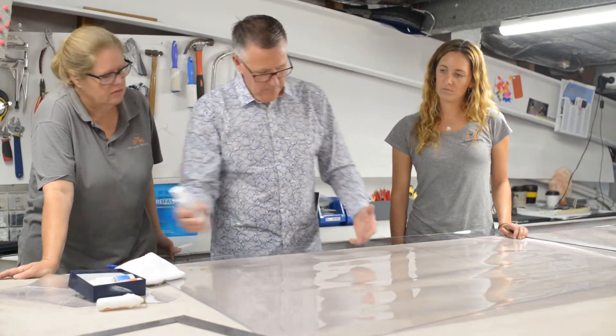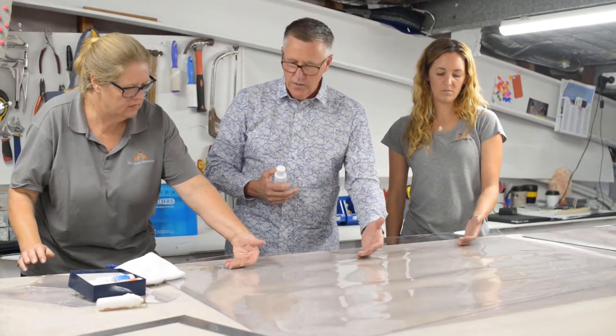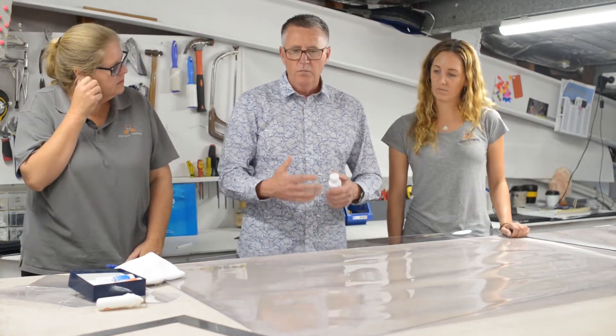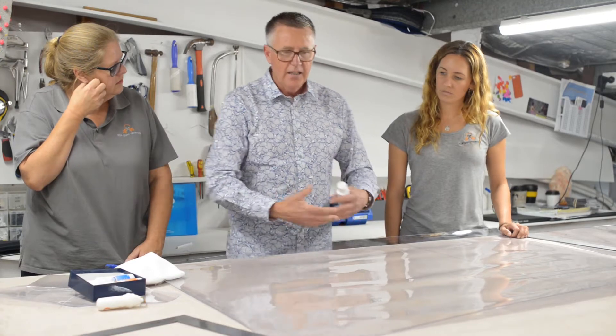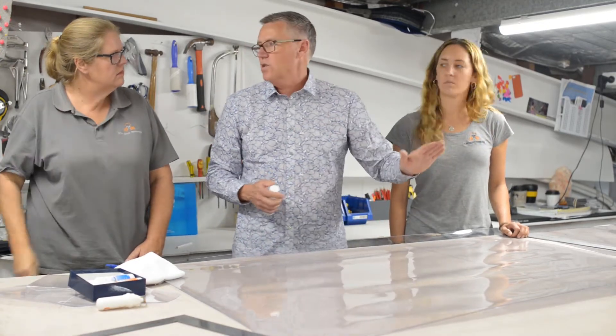If you girls, you can feel there's a slight stickiness to the surface. What we want to do is put some polish on there and that'll take the static out of it and it'll make it glide through the sewing machine.